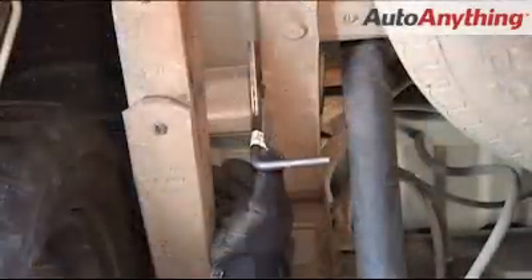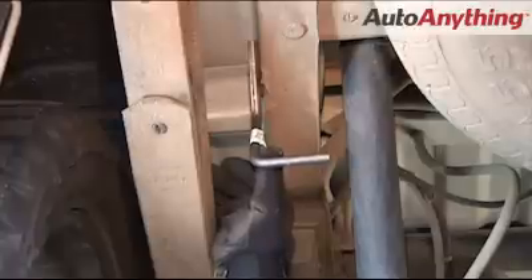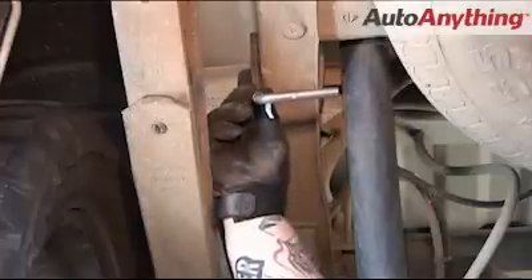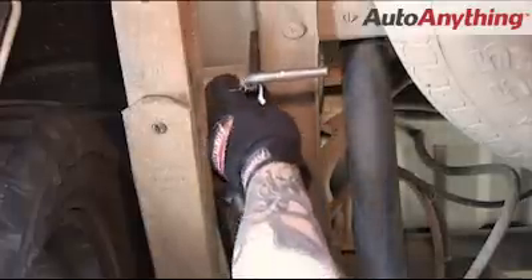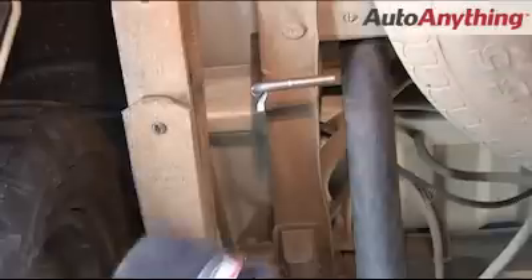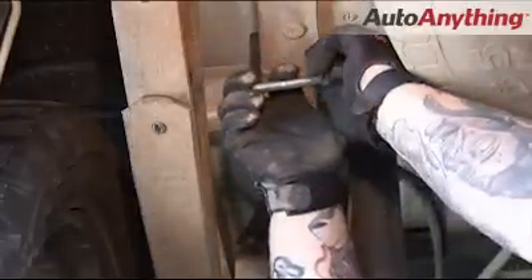Before we install our tailpipes, let's move to the rear of the vehicle. Just in front of the shock on the driver's side, next to the spare tire, there are going to be two 5/16-inch holes drilled in the frame — this is where you're going to want to mount your hanger. Once you've got your hanger bracket tightened up, go ahead and slide the rubber hanger that was supplied in the hardware package. Spray a little penetrating oil on it — it will make it a little easier to slide on.